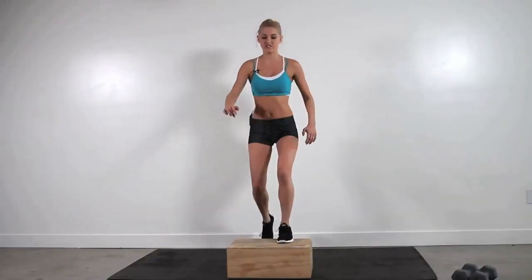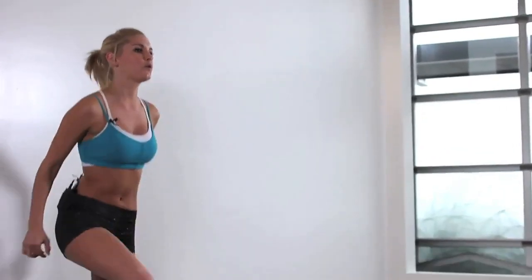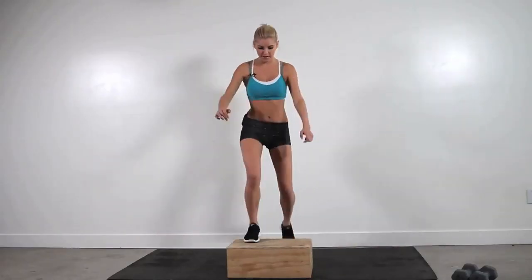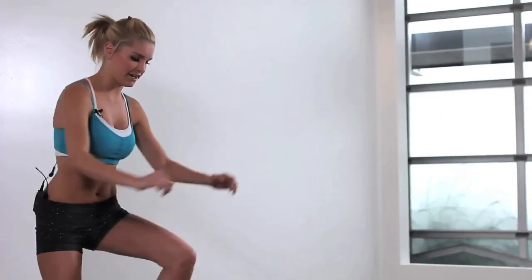If you don't have a box at home, just a step is great — you can do it on your stairs. 20 seconds. We're just getting our heart rate going up, getting some cardio in. 10 seconds.